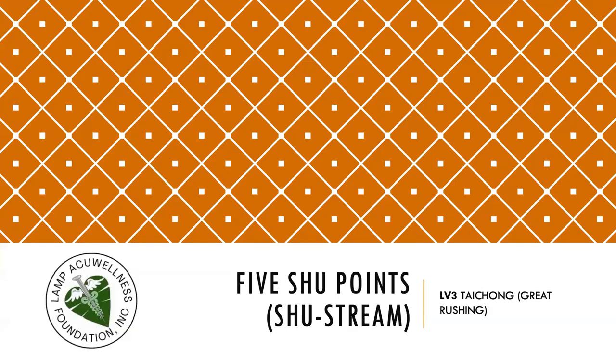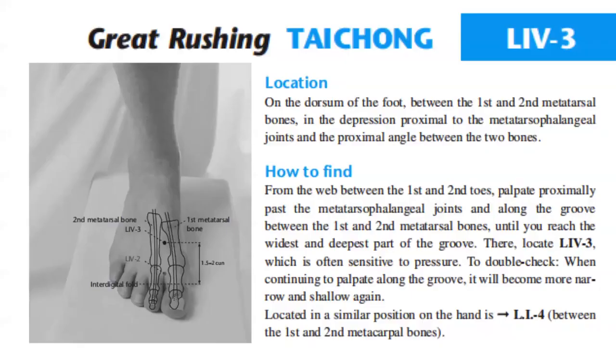Now let's discuss Liver 3, Tai Chong, Great Rushing, a shu stream point. Located on the dorsum of the foot between the first and second metatarsal bones, in the depression proximal to the metatarsophalangeal joints and the proximal angle between the two bones.